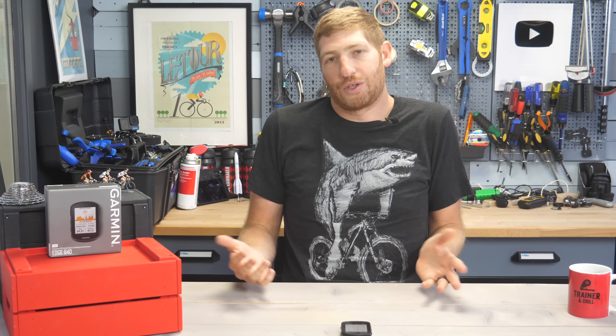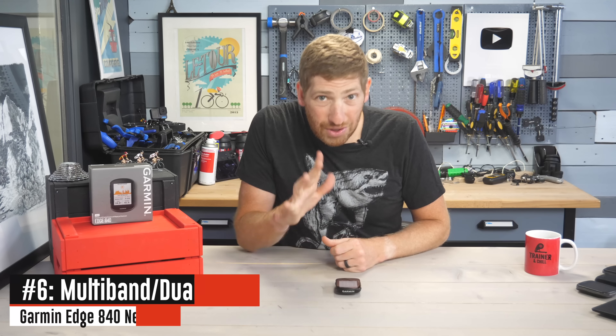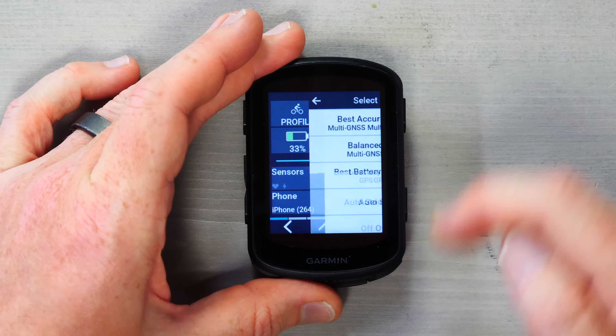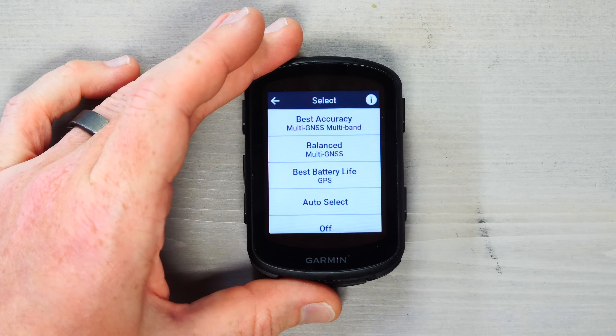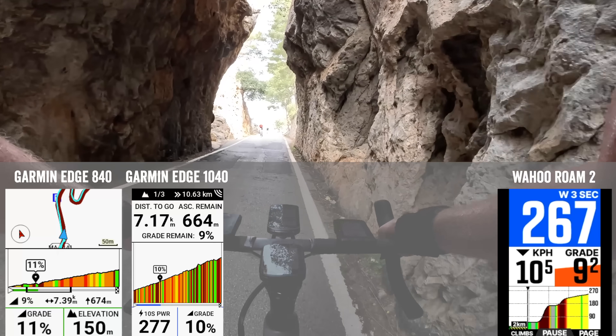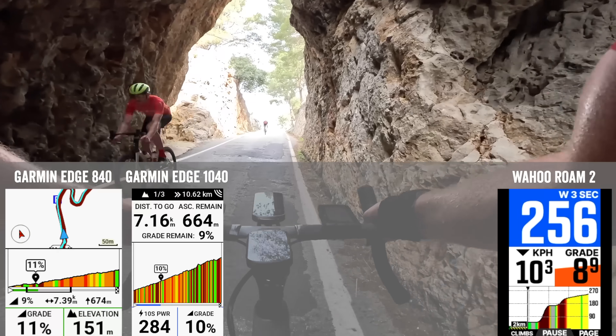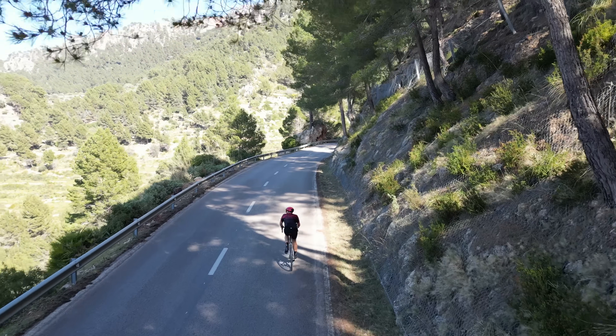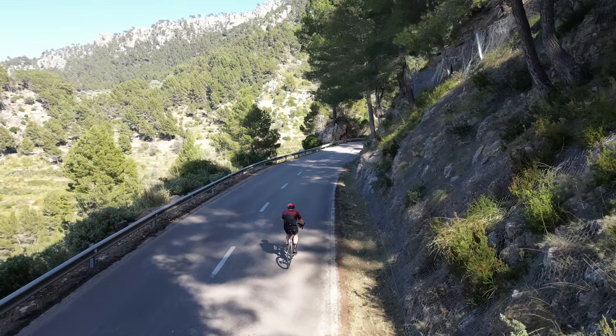Next is the new multi-band GPS. Go to GPS settings and you'll see multi-band GNSS — essentially hyper-accurate GPS. It is very accurate in this mode, though it does burn more battery. The short version: it's spot-on, deadly accurate.